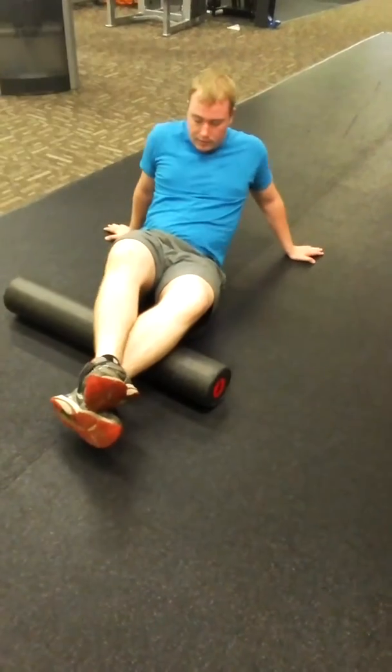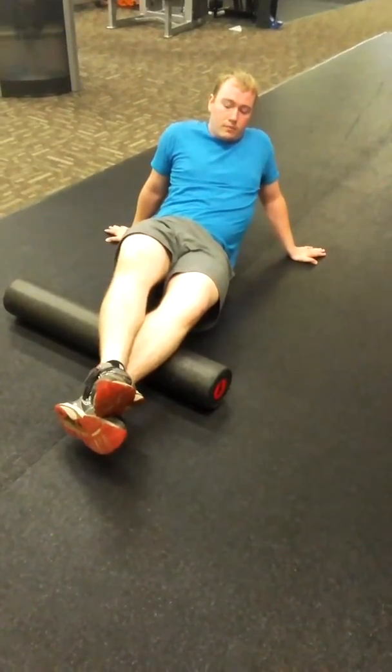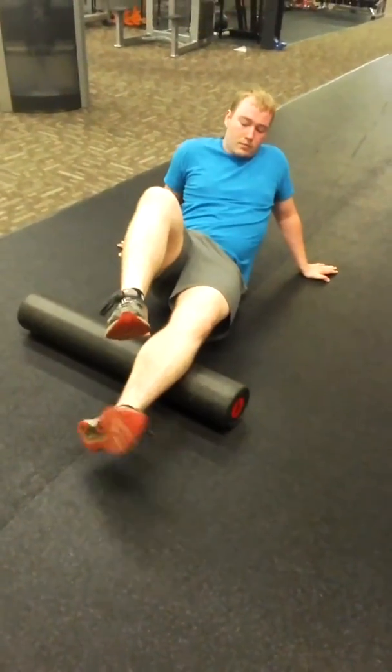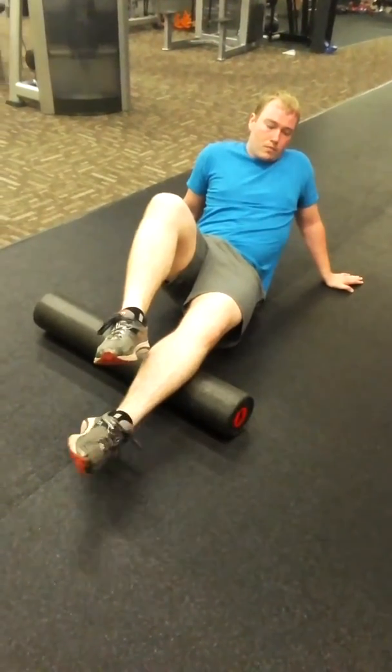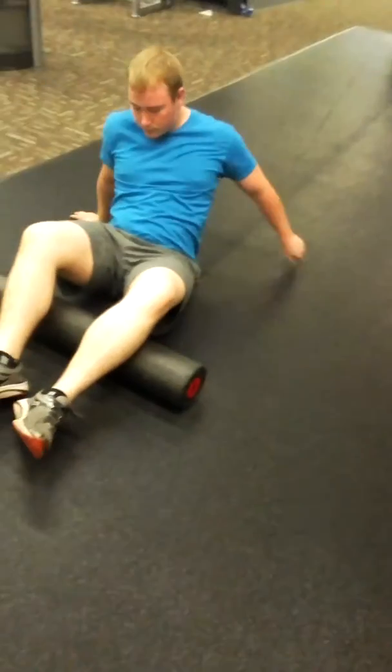A little bit higher up, right in there — you can hold it. You can also manipulate the tissue by rolling that left foot in a circle, and again up to 30 seconds on each side. Let's check the inner part of your lower calf as well.